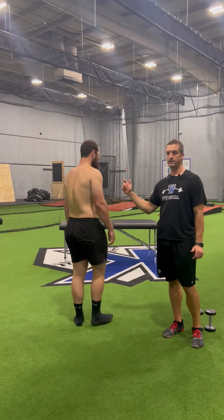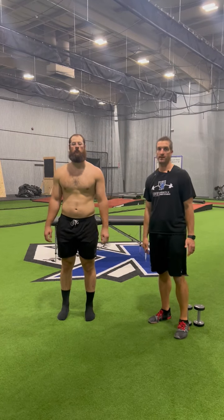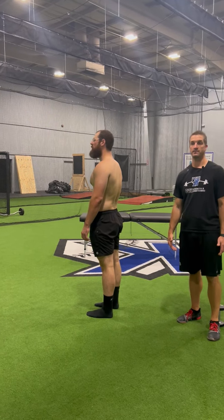Then turn 90 degrees — doesn't really matter which one you do first. When you turn 90 degrees, go ahead and give me a neck turn, looking straight at the camera, and then face the camera for three to five seconds. Then face the other way. Again, nice and relaxed. Turn and face the camera with your chin, three to five seconds.